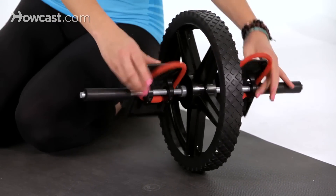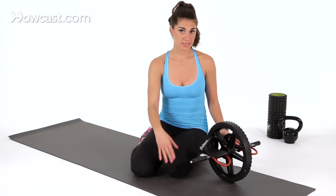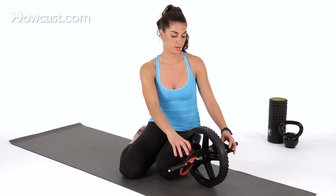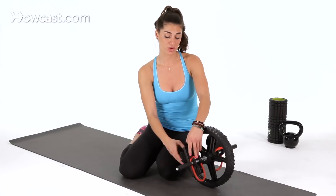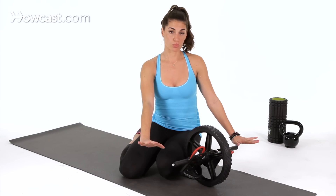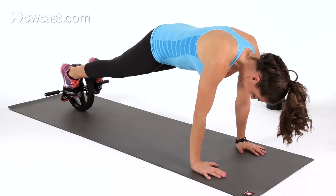Your feet go in this strap right here on both sides. You're going to be on your hands, and you're going to pike your hips up and down. It may take some time to get into this. You may need assistance from somebody, but it is definitely recommended that you tighten the straps when you come into them with your feet, and make sure your hands are right under your shoulders. Your abs are engaged.